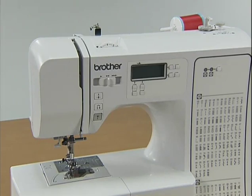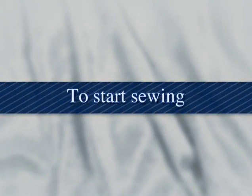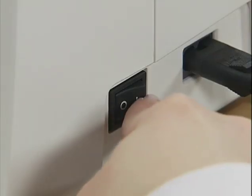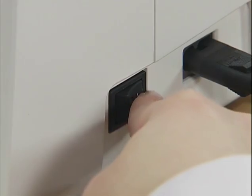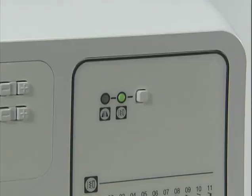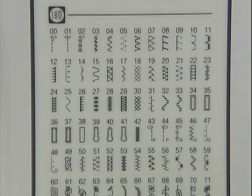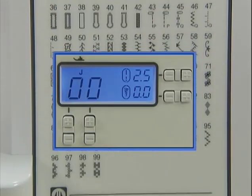Now the upper threading is complete. Now let's start sewing. Turn the main power switch on. Make sure the utility stitch indicator lights up. Press the stitch selection keys under the liquid crystal display.